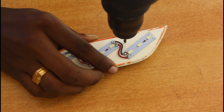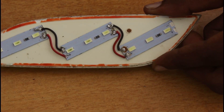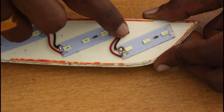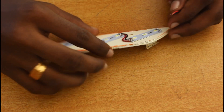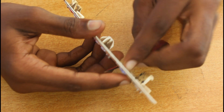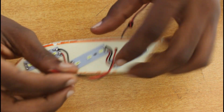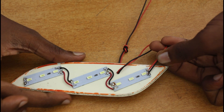We have to put a hole in the back of the box. We have to put a hole in the back. We have to go completely. We have to put a hole in the back of it.